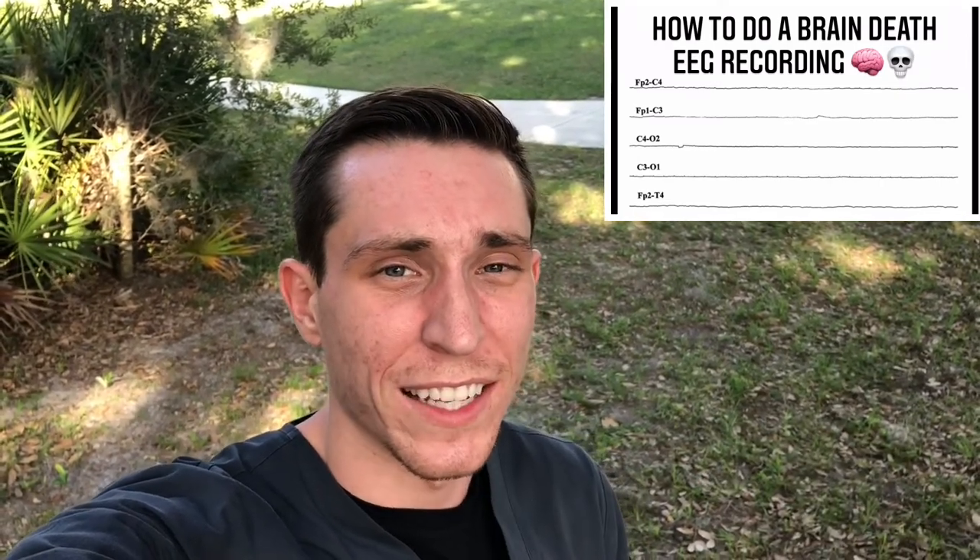Hello everyone, welcome back to another video. My name is Jared Beckwith, and in today's video I'm going to be talking about the ACNS guidelines for an EEG brain death recording. I'm making this video because a couple weeks ago I did my first brain death recording and had to look up the ACNS guidelines, so I wanted to show you the 10 rules used for brain death recordings.